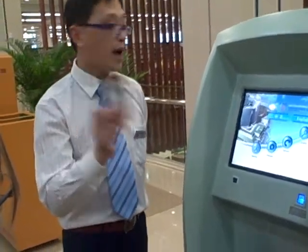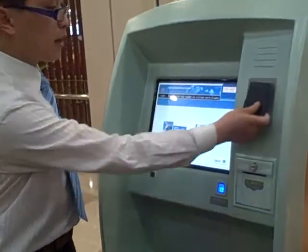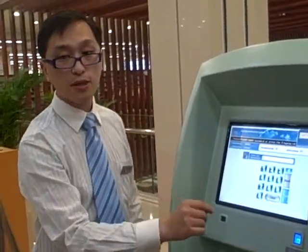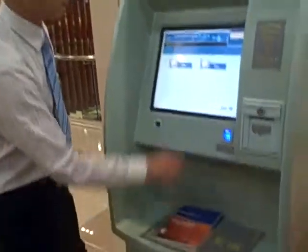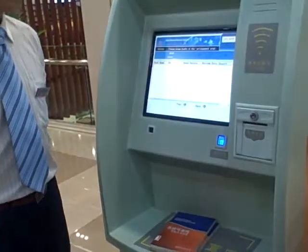It's a citizen card and ID card. So we point here to borrow. To make sure, you enter a six-digit number for the password. Okay, to make sure it's two, so you point here — two books confirmed.